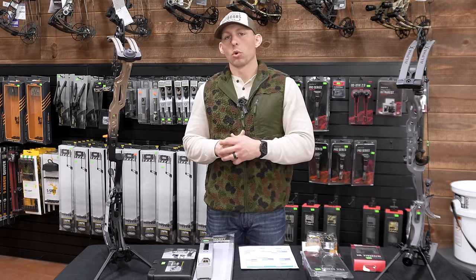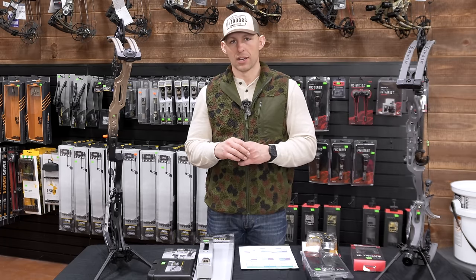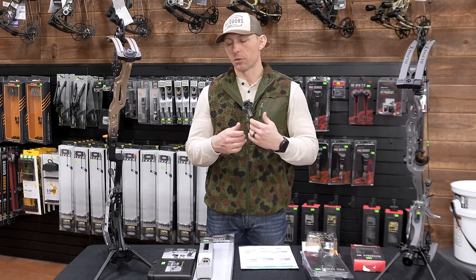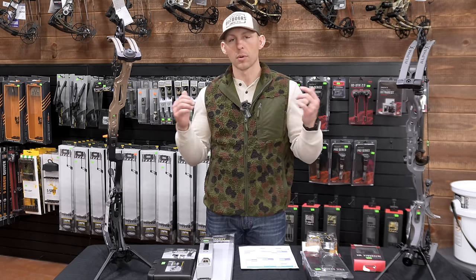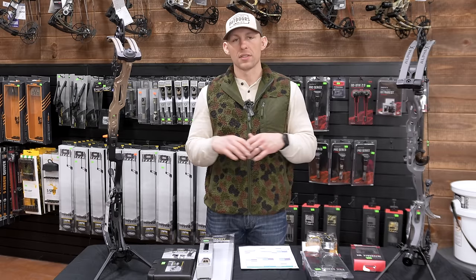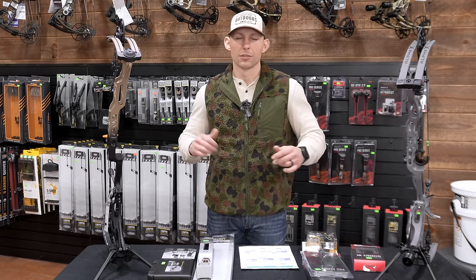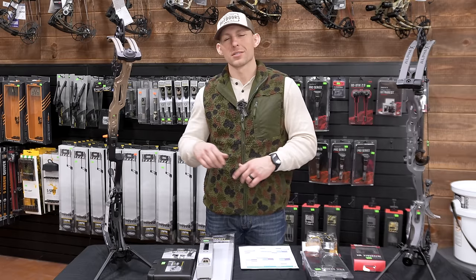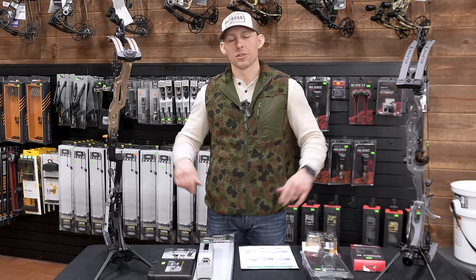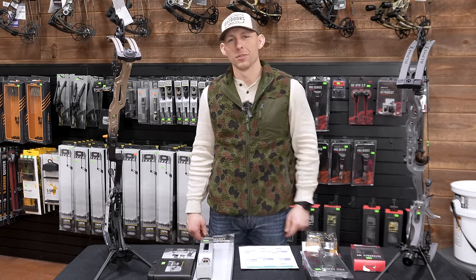Appreciate you watching, guys. If you have any questions, please comment down below. Don't hesitate to give the guys up here at Grafton Archery a call. Come up here and shoot these bows — don't go off just what I say, you may think something completely different. Both of these bows are phenomenal. Remember to live your life to the fullest and use your passions to bless others. Please like and subscribe, comment down below, and we'll see you on the next video.